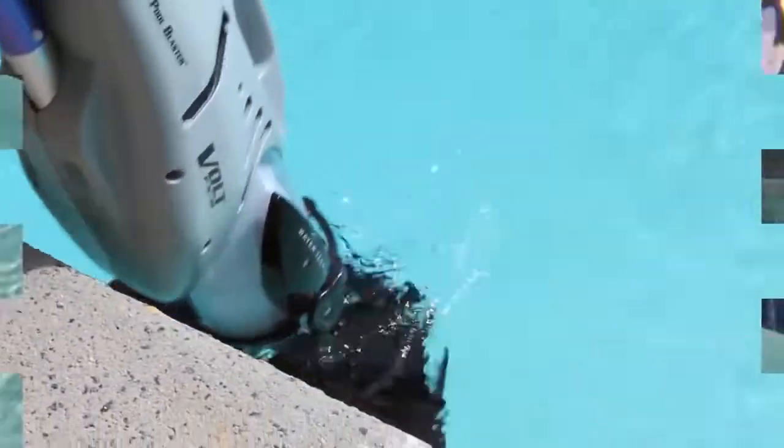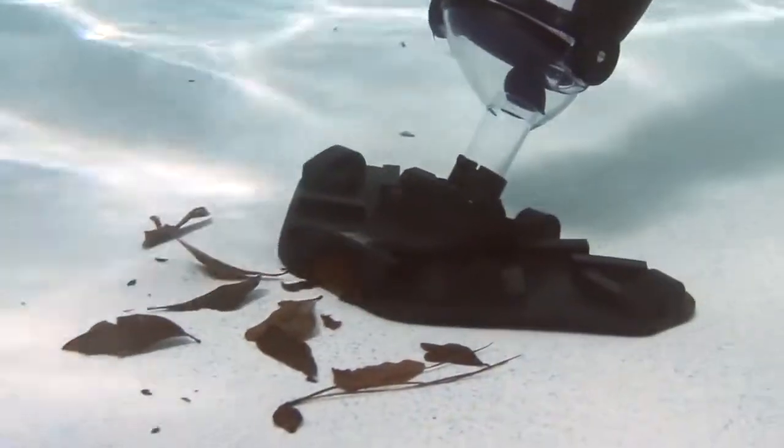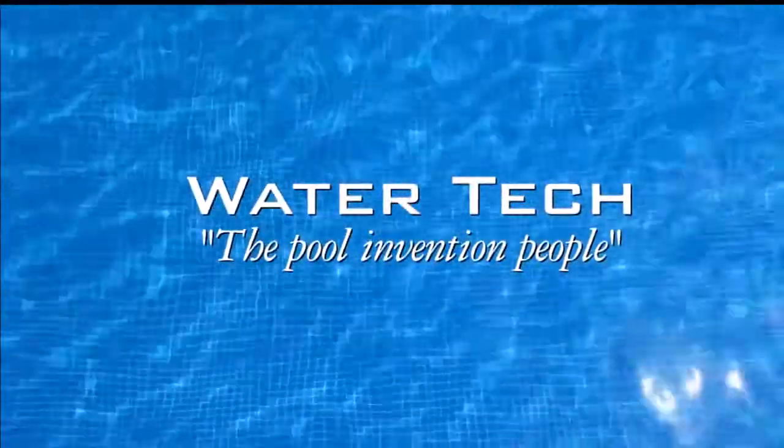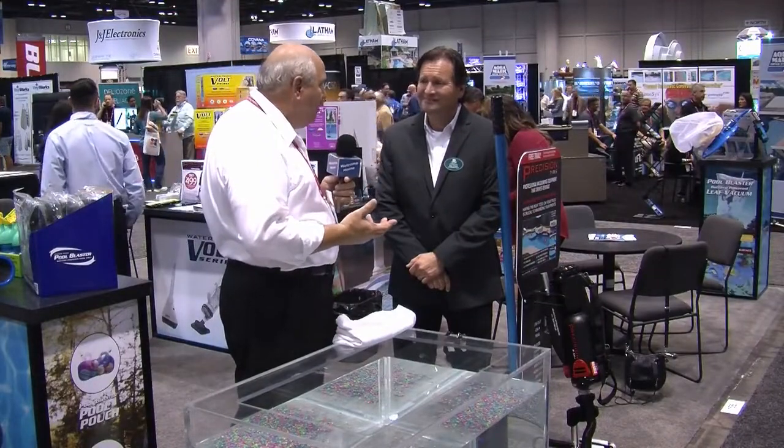Welcome back. If you're a pool service technician and you want to do yourself a favor — you want to become more efficient, you want to make the customer more satisfied — look no further. I have the answer here with Guy. Guy, I tell you what, always leading the way. You blew us away with all the products that you're bringing to market.